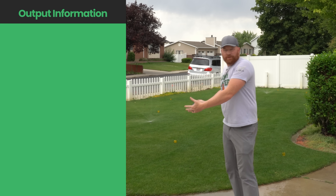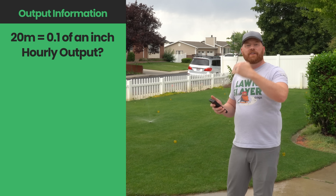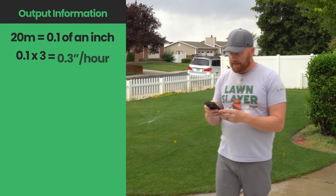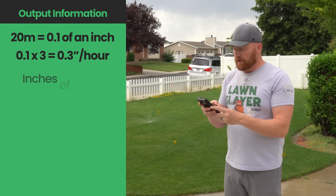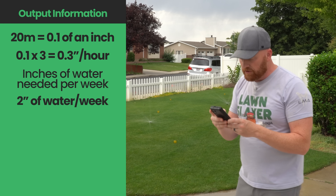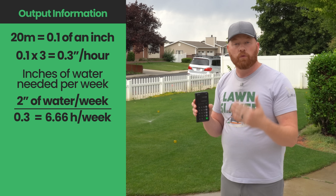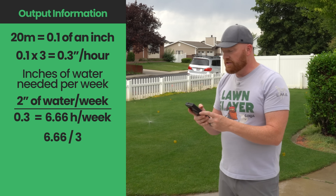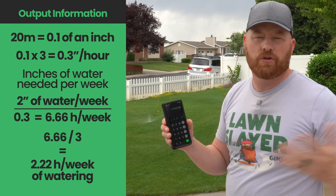Now you're probably wondering: what do we do with this information? We know the 20-minute output is 0.1 of an inch. The goal is to figure out our hourly output and then figure out how many minutes we need to water with whatever schedule we create. On 20 minutes we're at 0.1, so multiply by three: 0.3 of an inch per hour is our output. We're going to take how many inches of water we need per week — in my region it's 100 degrees outside, so we are at two inches according to the chart. Divide two by 0.3 and that gives us 6.66 hours, just above six and a half hours of watering per week. I like to water three days a week, so divide by three: 2.22 hours of watering in this zone per session, which is roughly about two hours and 15 minutes.